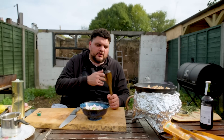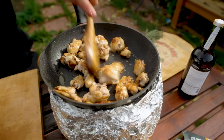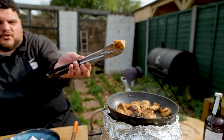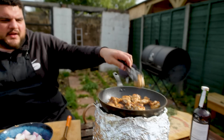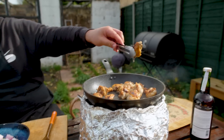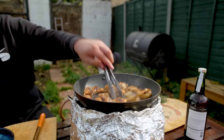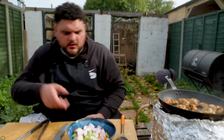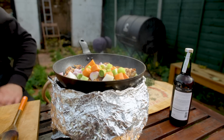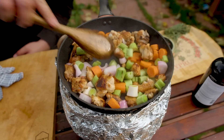When your house starts to smell like roast chicken on a Sunday, we're getting into the right places. Look — crispy, delicious, brown, caramelised, fat rendered. All of our flavour is in our pan. So now, from here, all these little chopped vegetables go in.